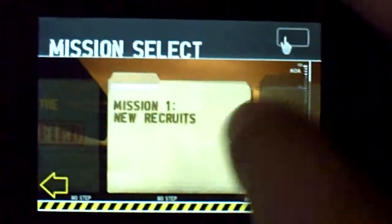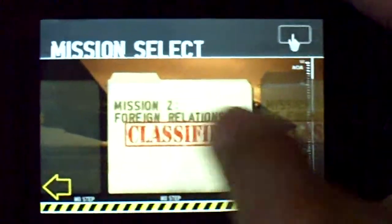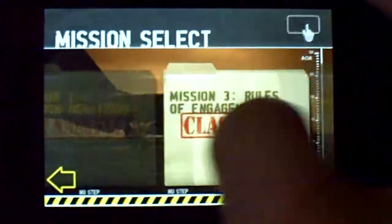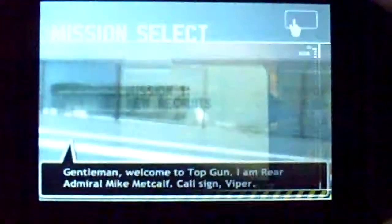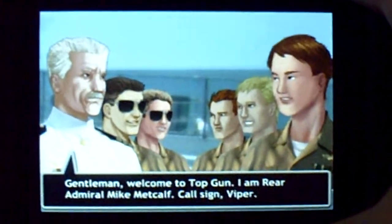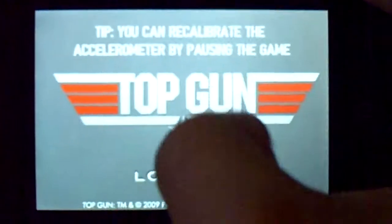I'm going to go ahead and click on Start Mission, select New Recruit. Got to start from the beginning — New Recruit. It does have a little short story to it. I don't know if you want to pay attention to it, but I really don't care about stories loading.